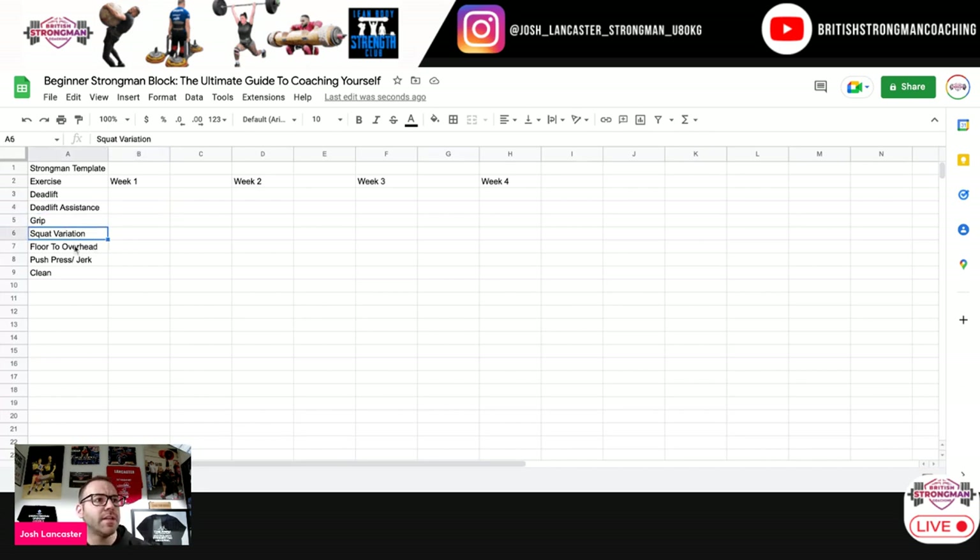Let's continue to fill the gaps. Floor to overhead is going to come up in every comp — whether it be log, axle, or dumbbell — so obviously important to keep these in as a staple. In terms of other events, we're going to have loading events, which usually come up — that's where we might do stone, sandbag, or keg loading.